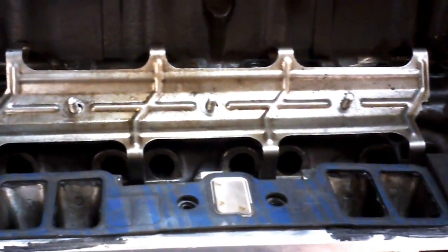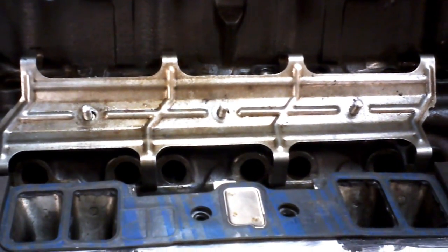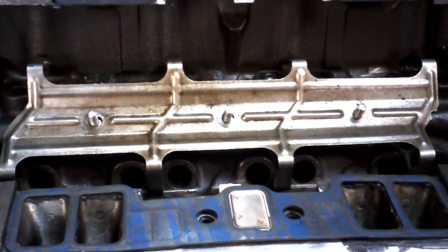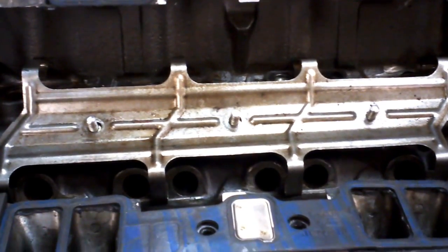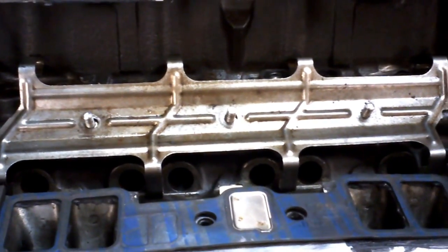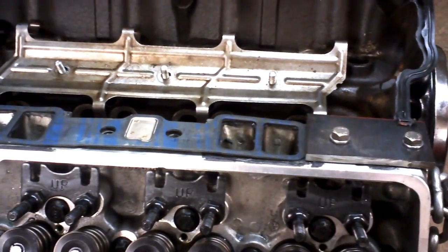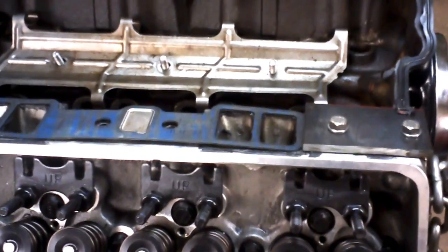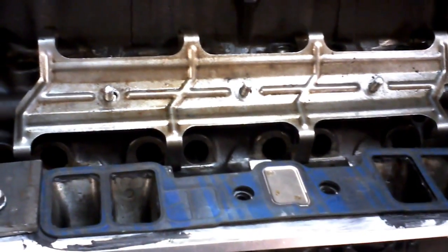This can be done for about the same price as, or maybe slightly more than, a retrofit roller kit. However, this is much lighter. The retrofit lifters are heavy, and if you're going to be turning your motor above 6,000, this is the way to go. Since this engine is going to be finishing up at about 6,500 RPM — with the cam and the six inch stroke — taking some weight off the valve train by using this method certainly doesn't hurt.